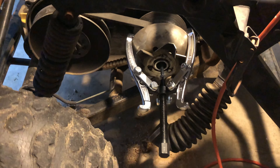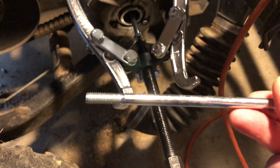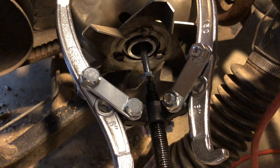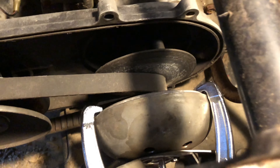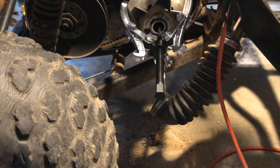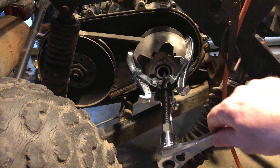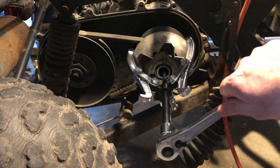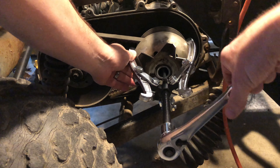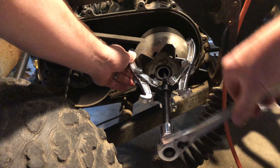We used a bolt this size right here — this actually was something that came out of one of my other spreader kits that I was just trying to find something that would work. So we're going to apply a little torque to that and see if that will release the primary clutch. And it looks like that's actually working.